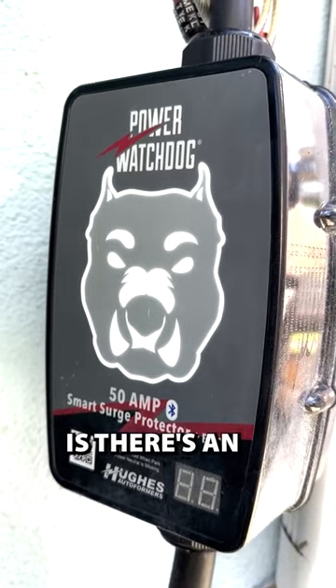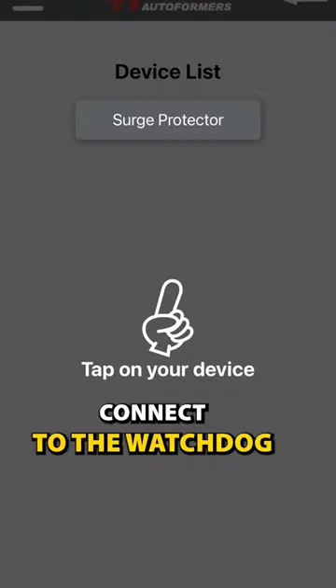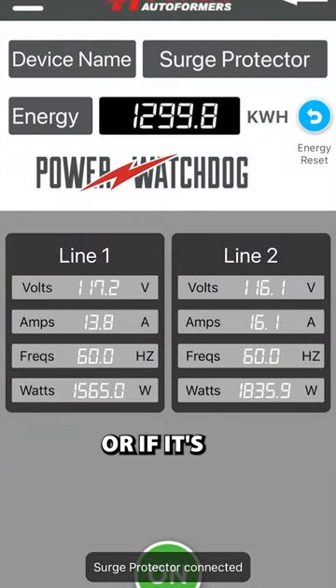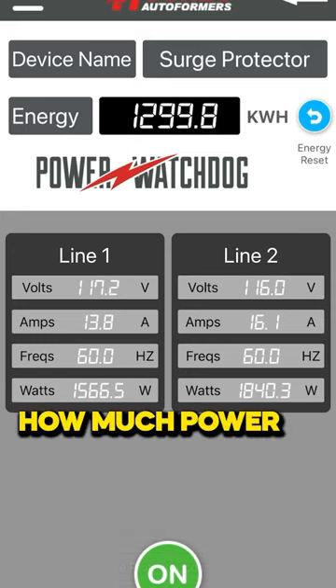What's even better is there's an app for it. With the app, you can Bluetooth connect to the Watchdog and you can look at the power. It'll tell you if the power is still on or if it's been cut off. It'll tell you if there's been any trouble with your power, and it will also show you how much power you've consumed.